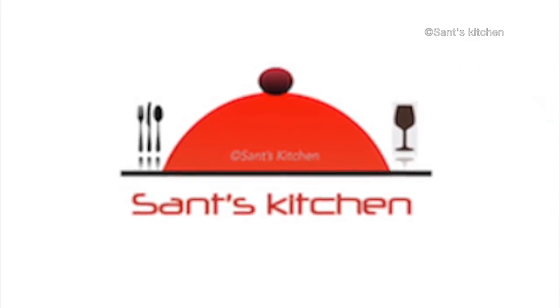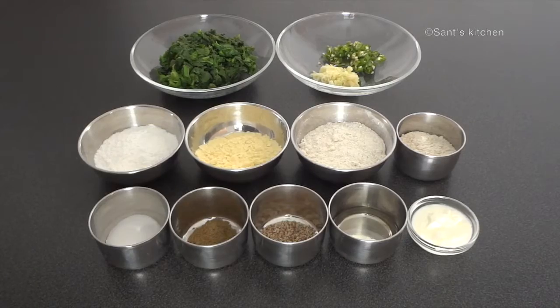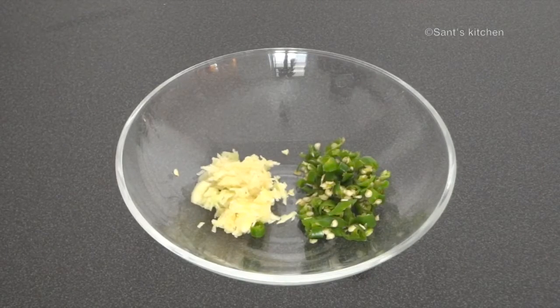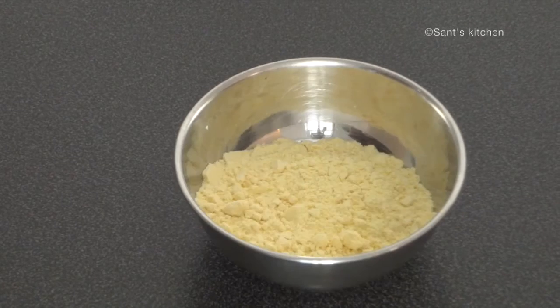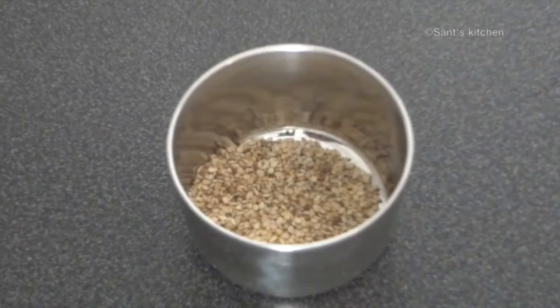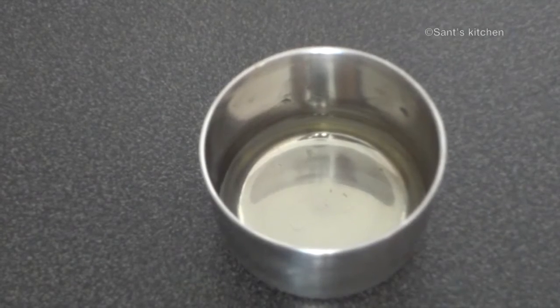Hi everyone, welcome to Sun's Kitchen. Today we are making palak thalipeeth, so let's quickly look at the ingredients: blanched spinach, 2 to 3 garlic cloves grated, 2 to 3 green chillies chopped, rice flour, gram flour, wheat flour, jowar flour, 1 tablespoon of cumin powder, 1 tablespoon of sesame seeds, and salt to taste.